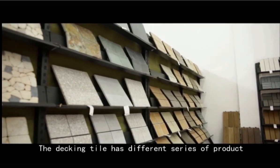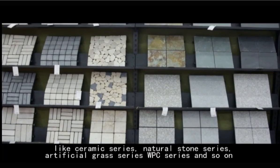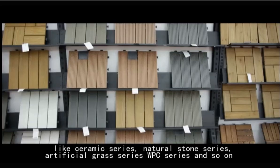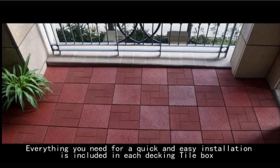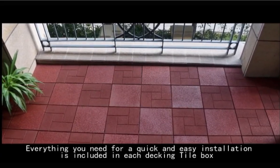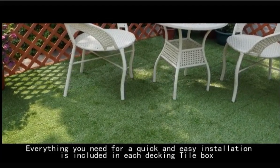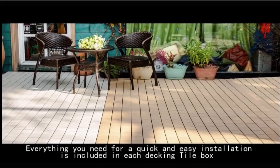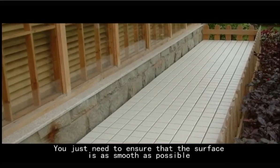The decking tile has different series of product like Ceramic Series, Natural Stone Series, Artificial Grass Series, WPC Series and so on. Everything you need for a quick and easy installation is included in each decking tile box. You just need to ensure that the surface is as smooth as possible.